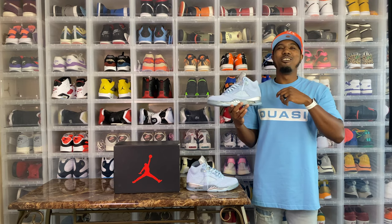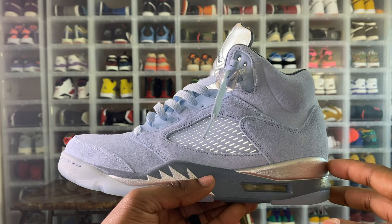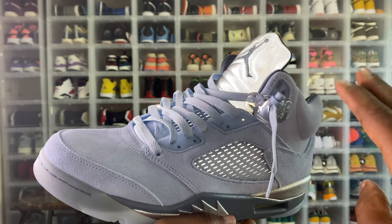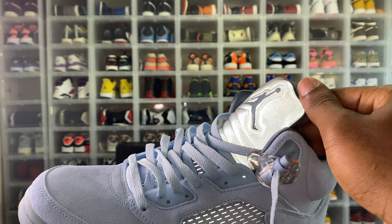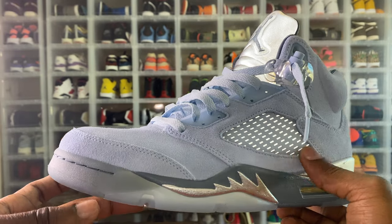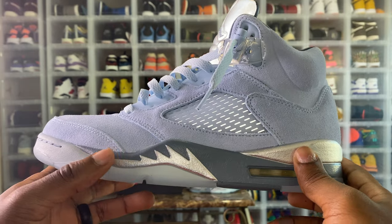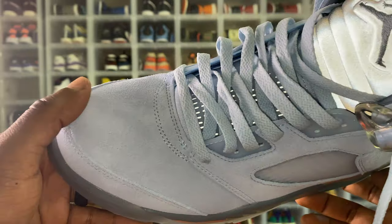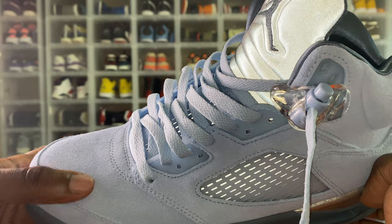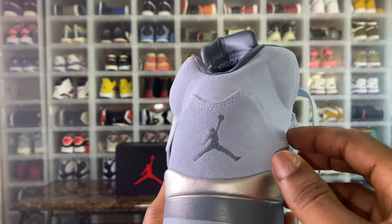I know you guys are still trying to make your decision, so let's take a closer look with the kicks vision. I've turned on the light so you guys can see some of the best features of this shoe. Right here there's 3M behind the netting — Air Jordan 5s normally come with 3M on the tongue, but this 3M behind the netting is super fire. It gives them a great touch. You see this metallic silver right here on the spitfire — that is a great touch. And if you guys can see that suede, trust your boy — the quality is there. They spared no expense on these guys.